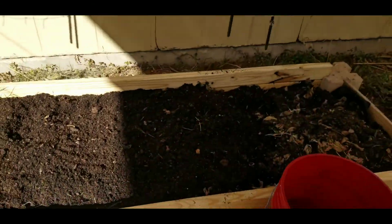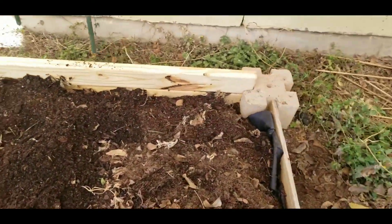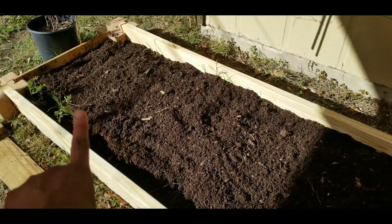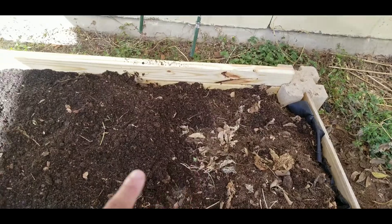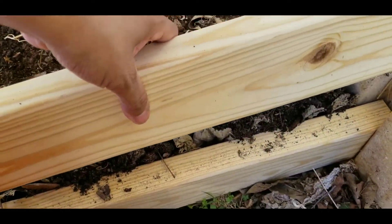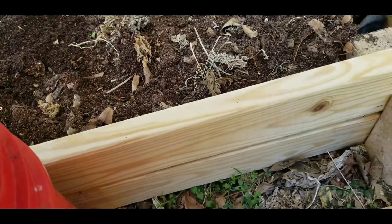You can see there's two boards and I filled it pretty much all the way up. You can see the old dirt — dry, not that great — and old leaves I threw in to keep it moist. But look at the difference: that's all the mulch, and you can see the difference from the dry old soil.